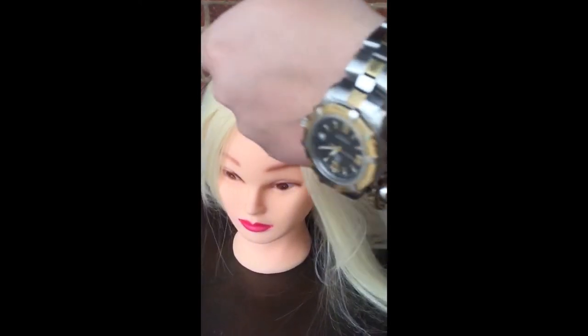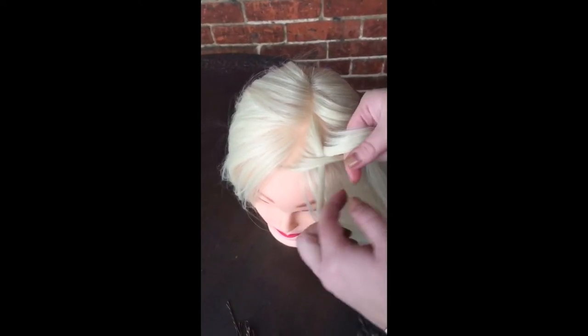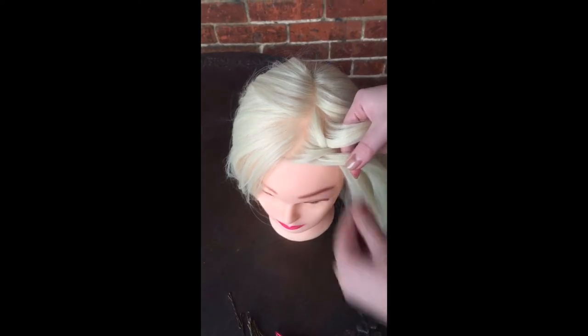Take a little sliver, take three separate strands, go over, hold, and grab from the other side. Same thing — over, hold, grab from the other side.